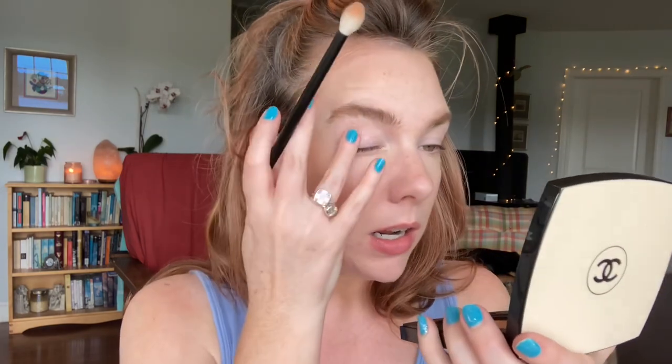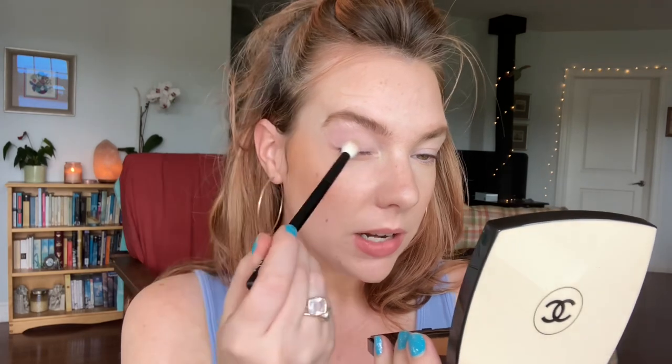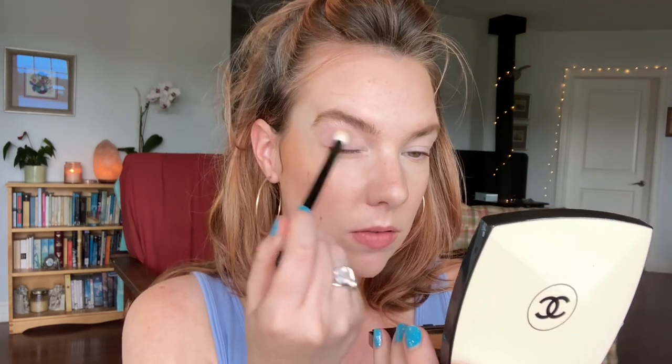I'm going to take a large eyeshadow brush — this is the Refer number 16 — and take a little bit more of the bronzer. Although I am going to be using the new Pat McGrath eyeshadow palette, I'm just going to do a really quick little wash of this over the lid, just to add a little bit of that warmth and just continuity with the rest of the face.